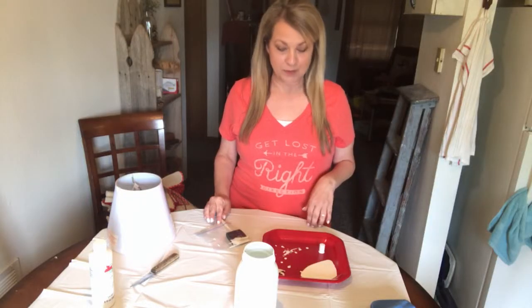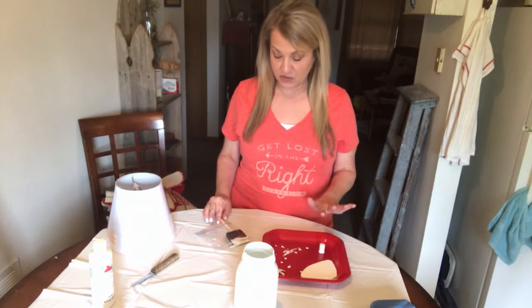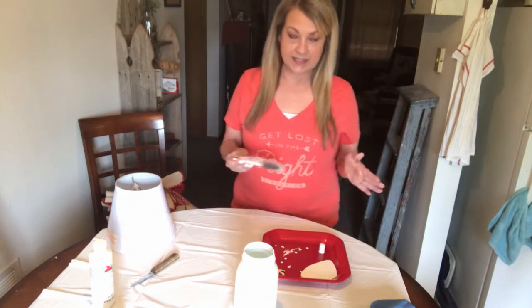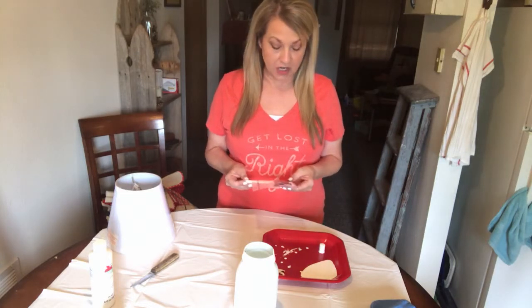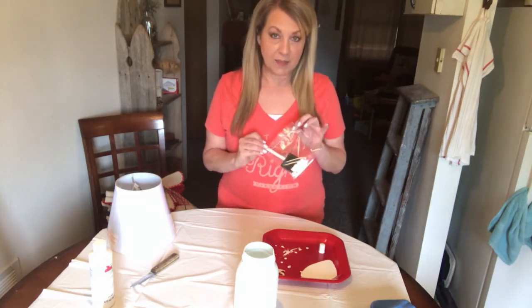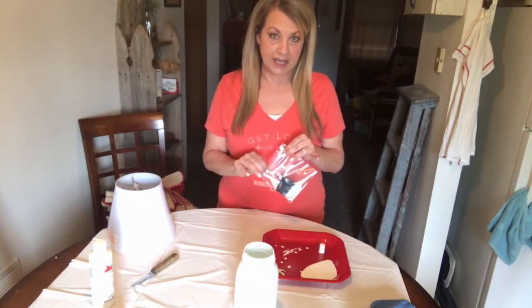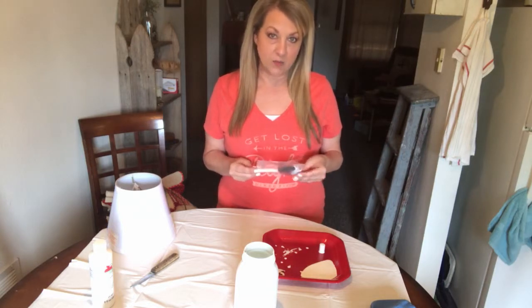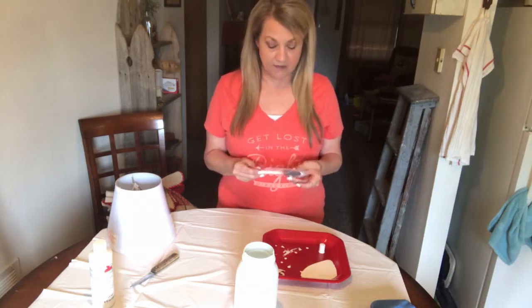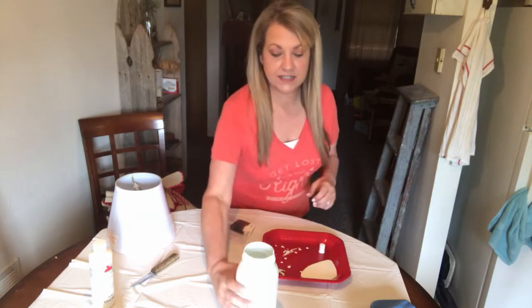While I was on camera before, I forgot to paint the finial, so I did that while the mason jar was drying. One tip I wanted to show you guys: because I knew I was going to be doing a second coat on this jar, I went ahead and took my paintbrush and stuck it in a plastic bag and zipped it shut. That way I didn't have to rinse the brush and get it saturated with water. So it's ready to go and paint again for the second coat.